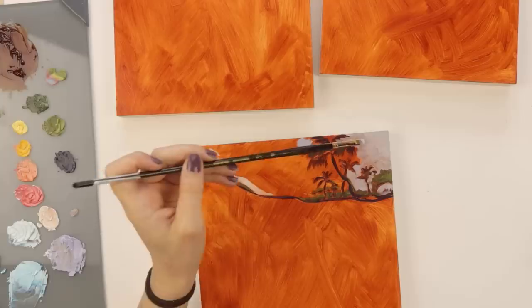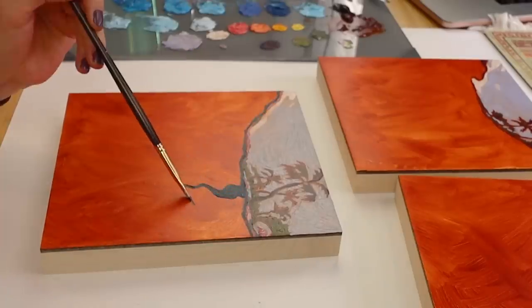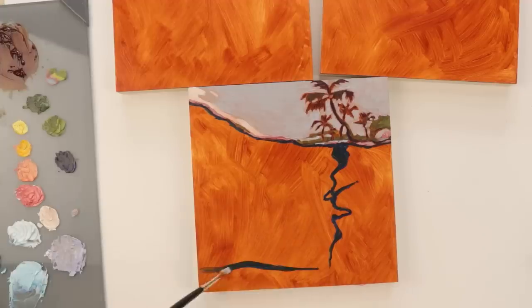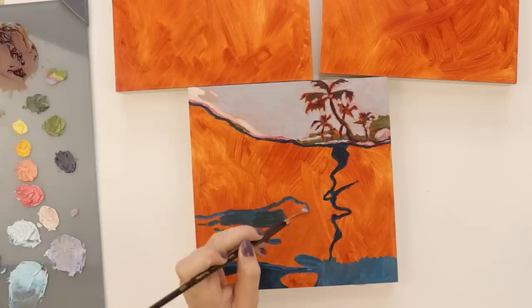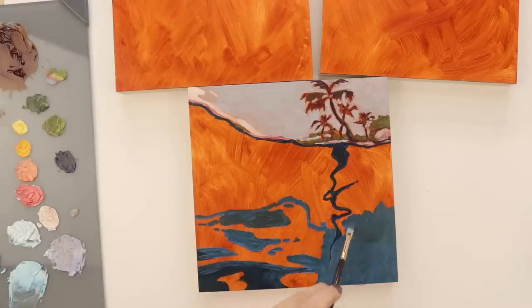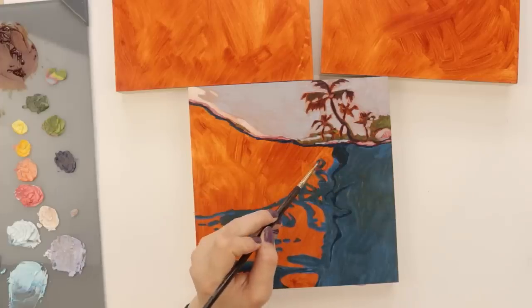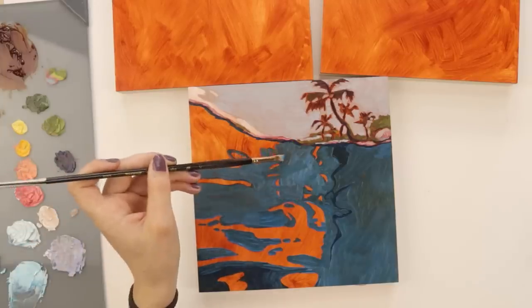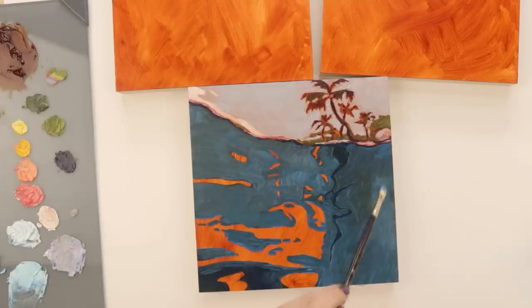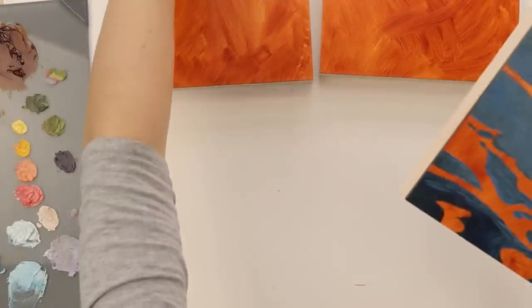I'm using 8x8 gesso board and you saw I did my burnt sienna underpainting. A lot of folks ask why I do these underpaintings if they don't even show through. It does actually show through a little bit — I want the warmth to show through. If you look around the palm trees especially, you can see a warm halo around them because I left blank spaces for the underpainting to show through. If you miss spots, it's a great way for the underpainting to add some funky style.